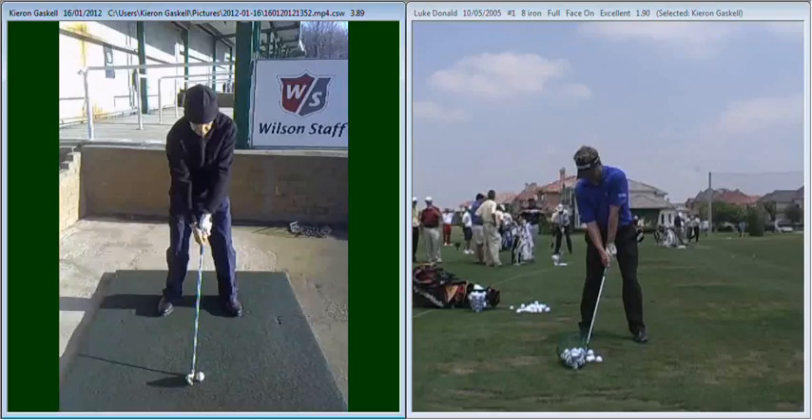The first thing was relating to your setup position and making sure that the weight is on the balls of your feet. In the setup and throughout the golf swing, you got into a case where your weight just drifted back to your heels slightly, which then brought you away from the golf ball and slightly affected the balance.